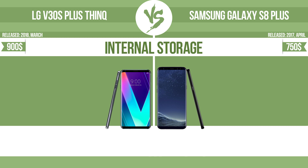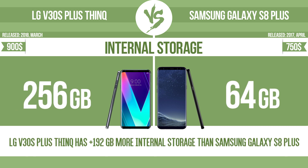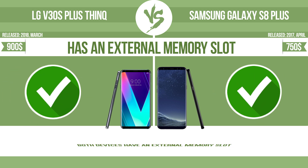Internal storage. Has an external memory slot. The device has a standard memory slot such as an SD or micro SD card slot, so that you can have a backup device. You can either extend the internal storage with affordable memory modules, or you can retrieve data such as photographs easily from a memory card.